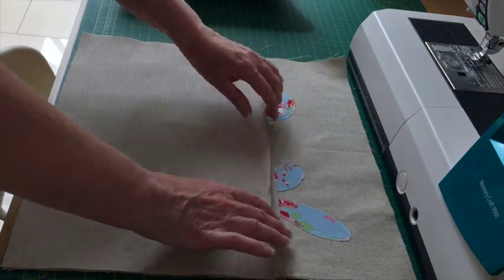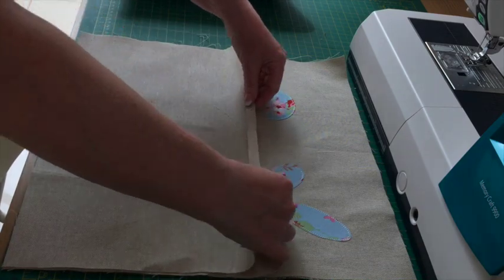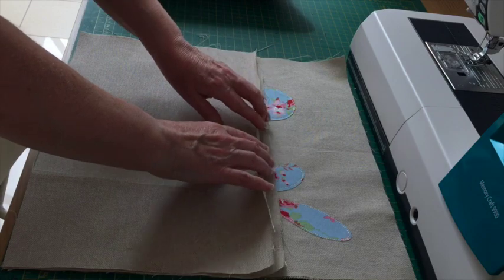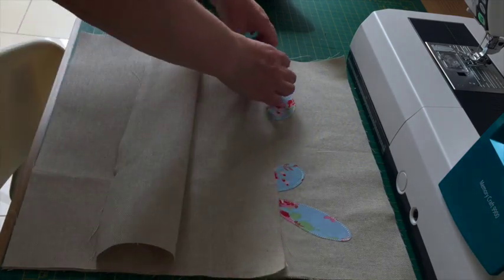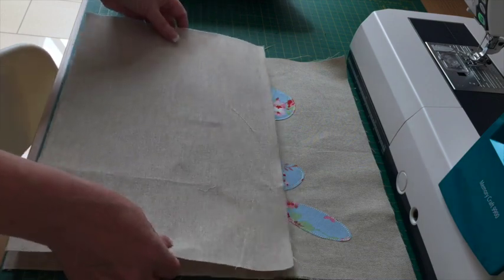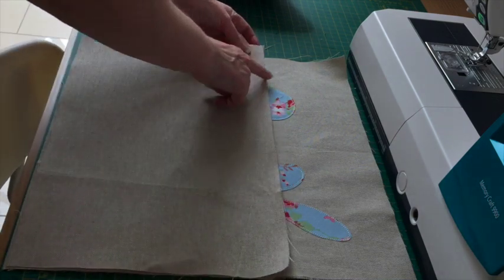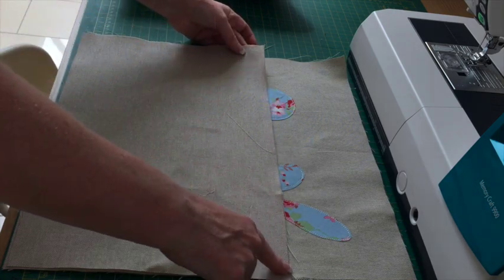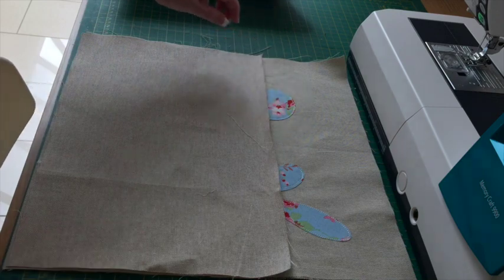I'm going to turn a half inch seam allowance on one long side of both these pieces. I'm going to overlock this edge and then turn it over half an inch. If you don't have an overlocker you could either cut with pinking shears or use a zigzag stitch all the way along, and then turn your half an inch.